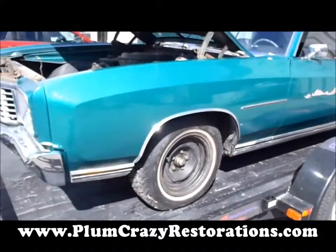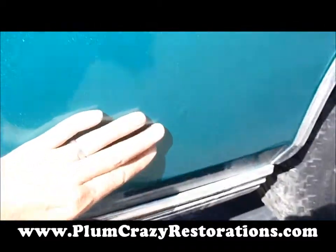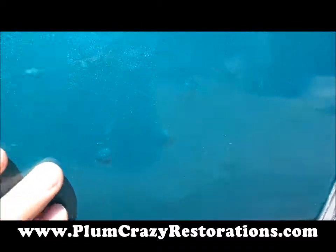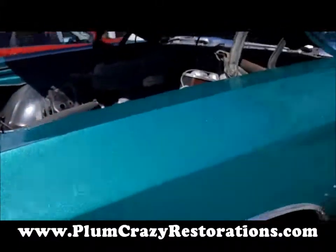The car has had one repaint on it quite some time ago. As you can see from the body here, there's a lot of bubbling going on, and paint actually peeling and flaking off the car.